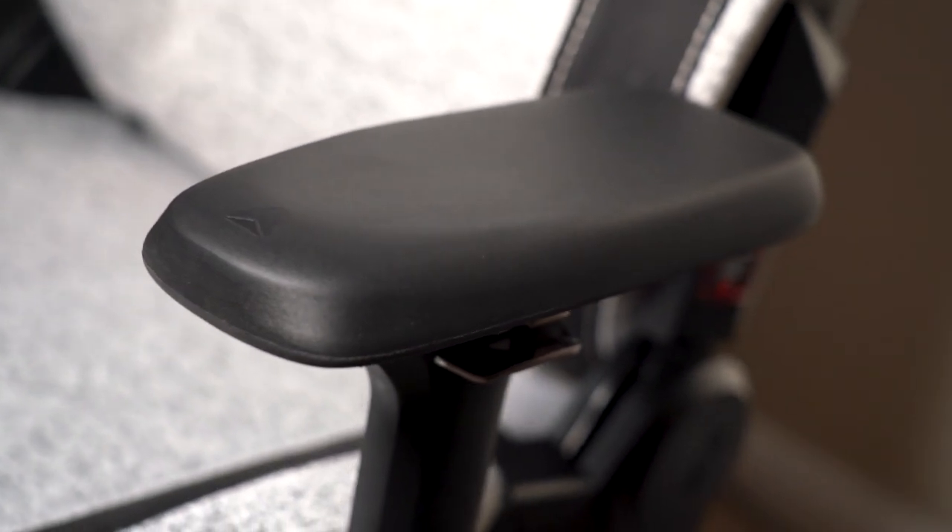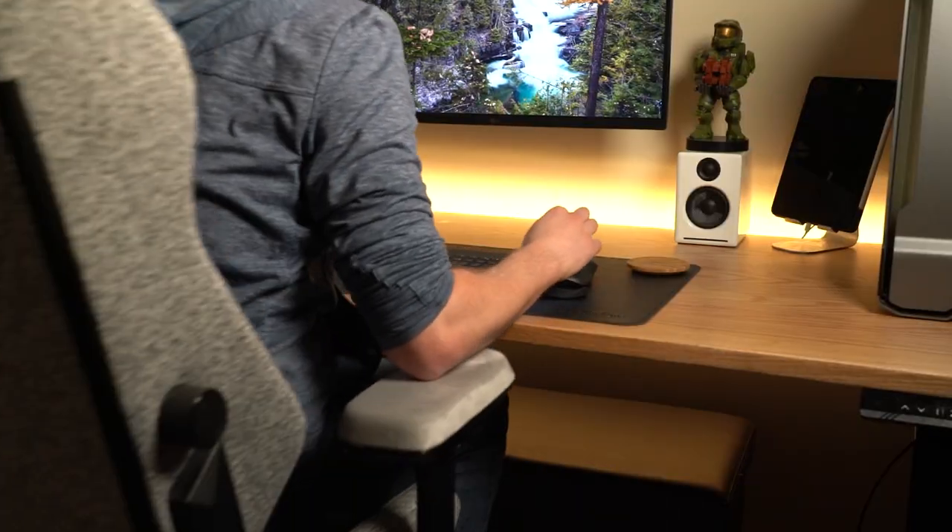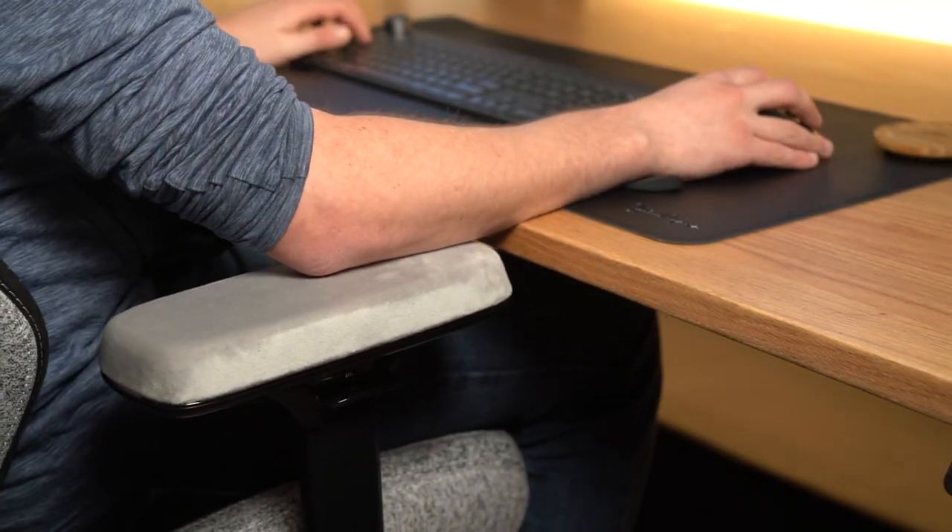After having these for a week, they certainly are extra comfortable from the second your arm touches them. That's easy to be said, but for the price of 99 Australian dollars, let's talk a little bit more about the key features and see if it's actually worth it.